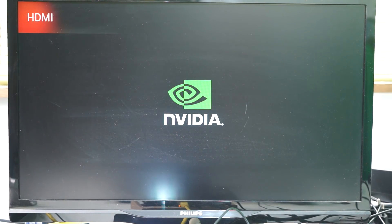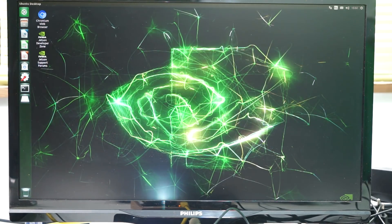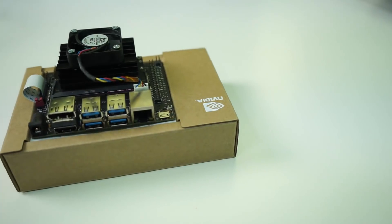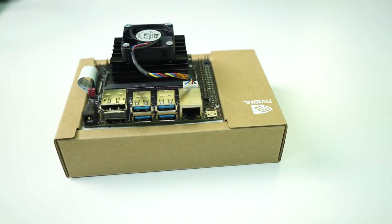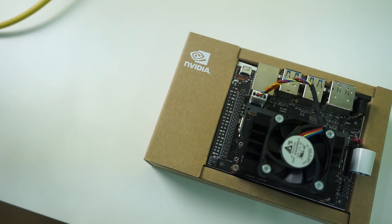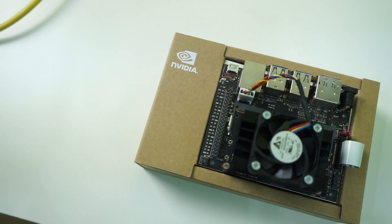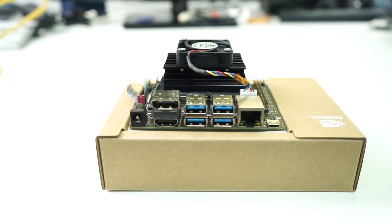The Jetson Nano is part of NVIDIA's Jetson range. NVIDIA entered the machine learning hardware market a few years ago with the Jetson TX1 — a board with a powerful GPU able to do machine learning tasks, particularly visual tasks. We're talking object detection, object tracking, object recognition, which comes into play when building drones with cameras, self-driving cars, robots, and video analytics software and hardware.